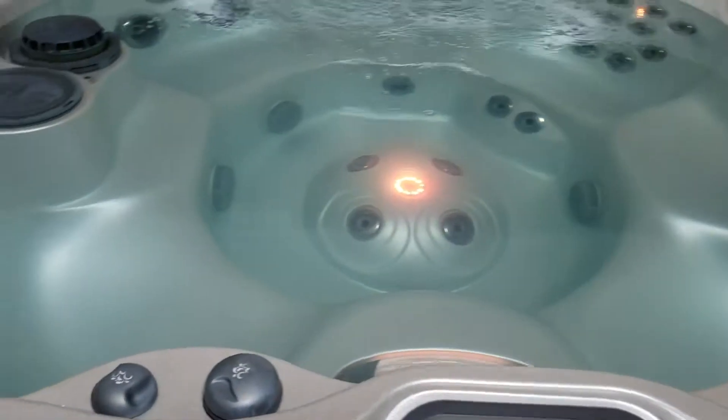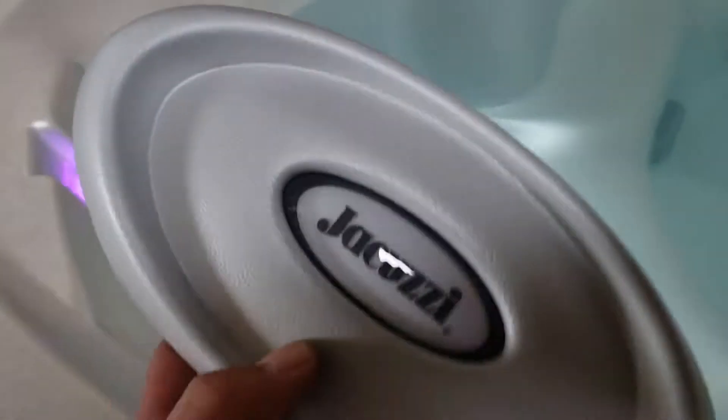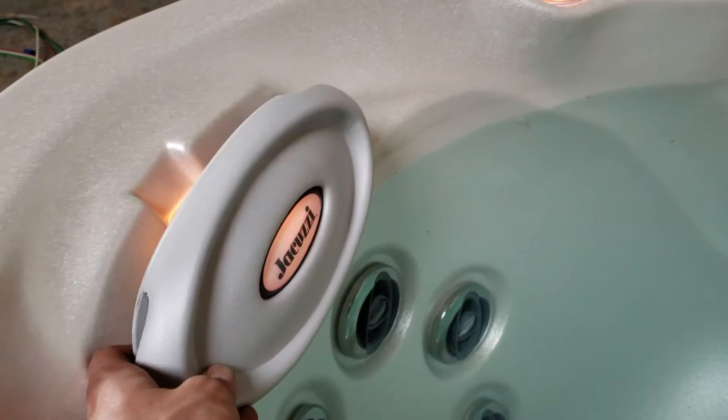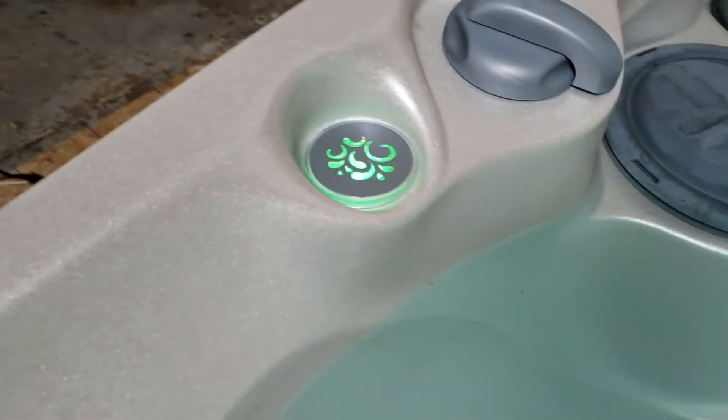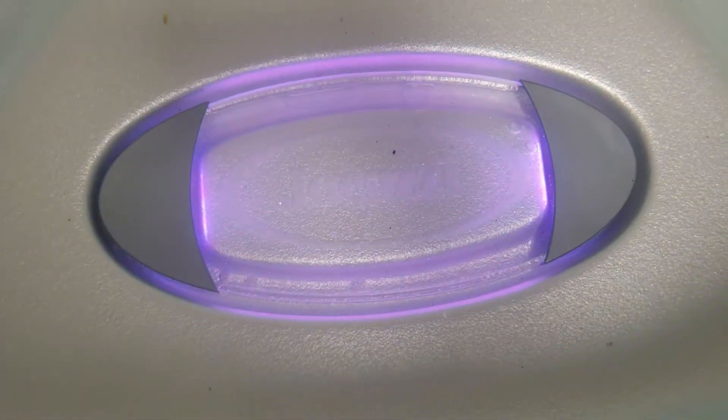As you can see, the spa has a ton of LED lights. It has them behind the pillows — and these are actually the new pillows that I'm going to be installing, so those will sit right here. They come through the pillow, on the cup holders, in some of the jets, and in this seat right here.